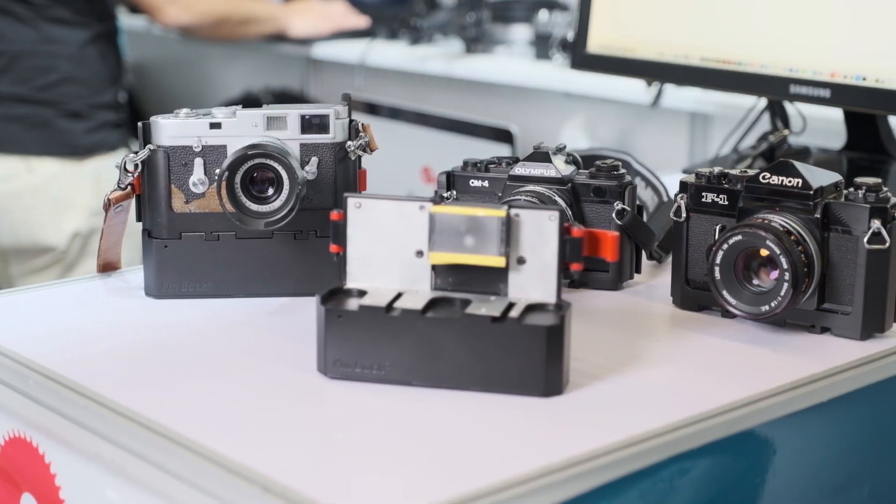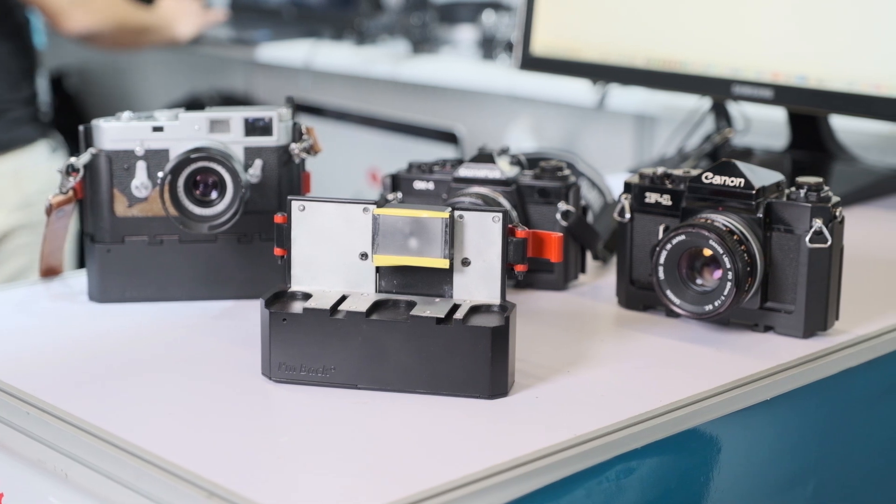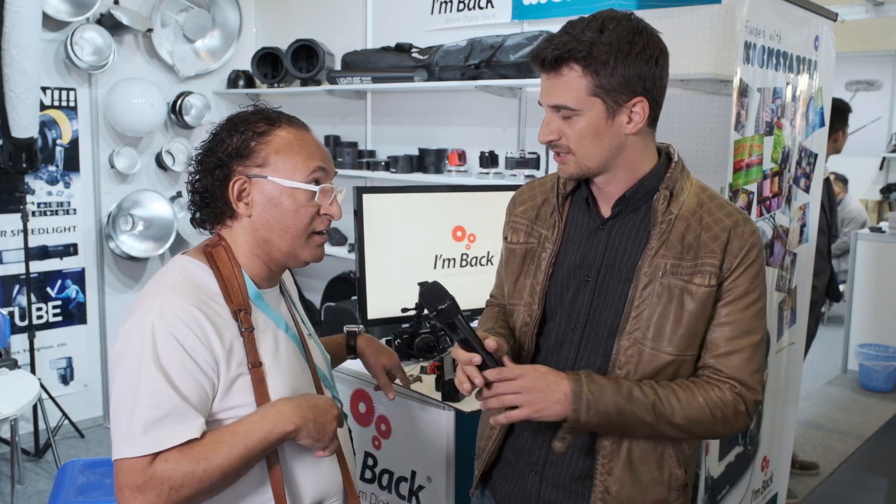How did you get the idea for this whole thing? Did you have a lot of analog cameras lying around that were not used anymore? Yes, I have. Are you a photographer? I have a little museum — I have a Nikon, Pentax, Leica, Minolta. I have a bag, a third of cameras. I have all cameras here.